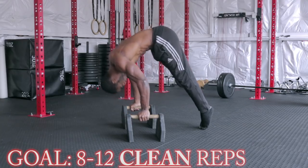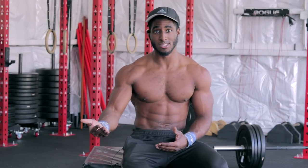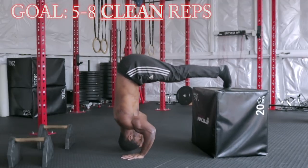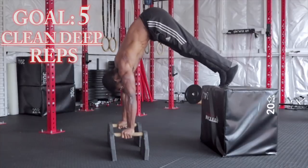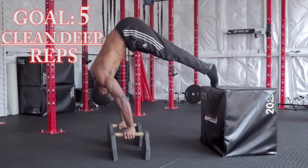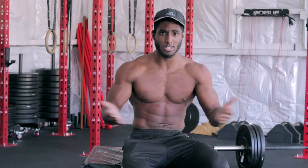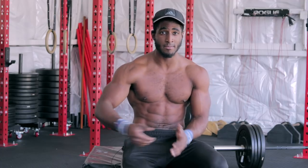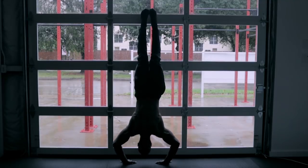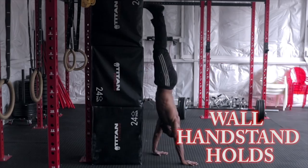To build strength for the handstand, train static holds and train reps — your body will thank you. After floor pike push-ups comes parallel pike push-ups; you want at least 8 good clean reps before moving on. Next are elevated pike push-ups, really bringing the hips up with strong deep pushes — shoot for 5 to 8 clean reps. After that comes elevated parallel pike push-ups, minimum 5 clean deep reps. The rest of the variations are bonus gains; if you can do any of these, you undoubtedly have the strength to hold a handstand for a solid amount of time and are building toward a handstand push-up.